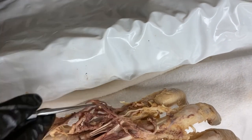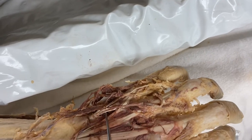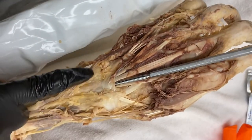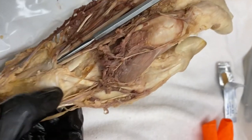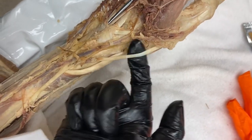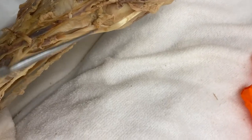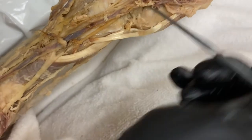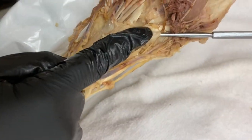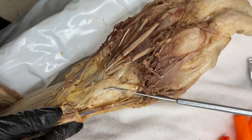Over here you can also see the tendons of the extensor digitorum and the extensor digiti minimi, which travel under two different tendinous sheaths. The extensor retinaculum is still intact. The anatomical snuff box is formed by the abductor pollicis longus, extensor pollicis brevis, and extensor pollicis longus. Traveling through the snuff box is the radial artery. It passes in between the two heads of the adductor pollicis, where it then forms the deep palmar arterial arch that we saw in the deep palmar view.